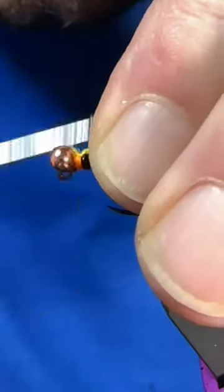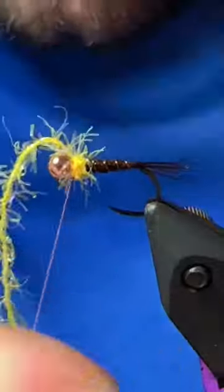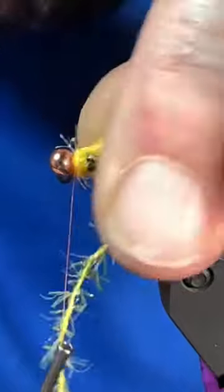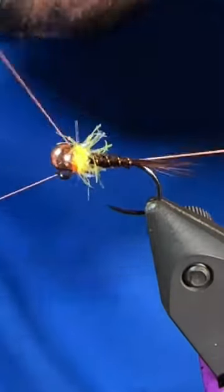Next we've got some five millimeter UV straggle in sunburst. I'm just going to give a couple turns of that, tie that off, then trim it out, give the fly a good whip finish and you're ready to catch them up.